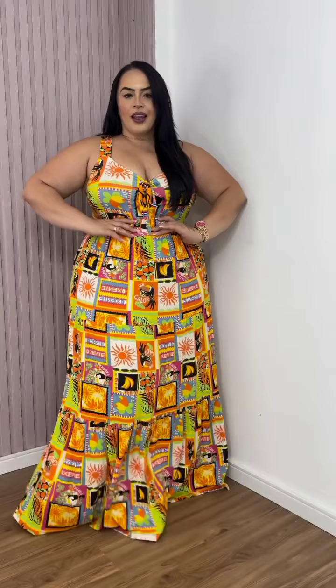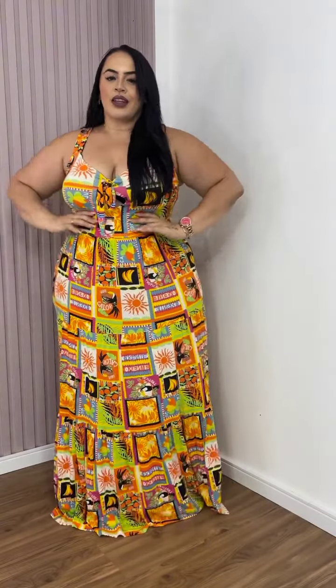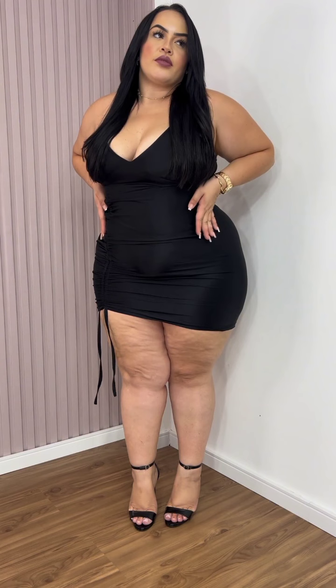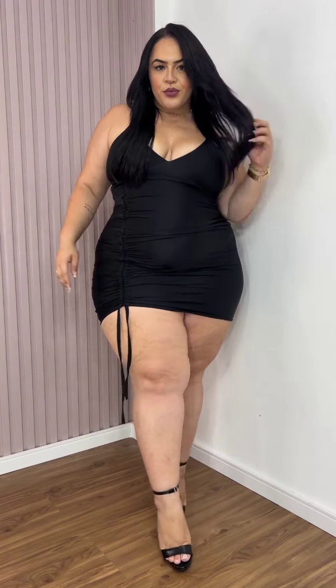A maxi plus-size dress is always perfect for the beach and for summer days. This gorgeous black bodycon dress is perfect for clubbing or dinner dates — it's beautiful. Make sure you subscribe to our channel if you haven't!